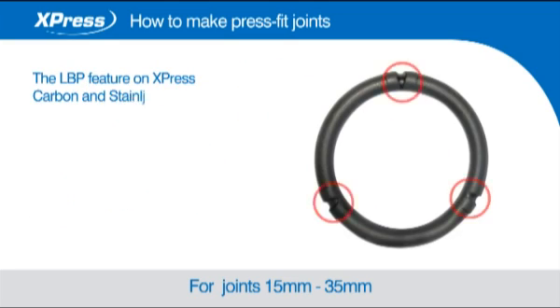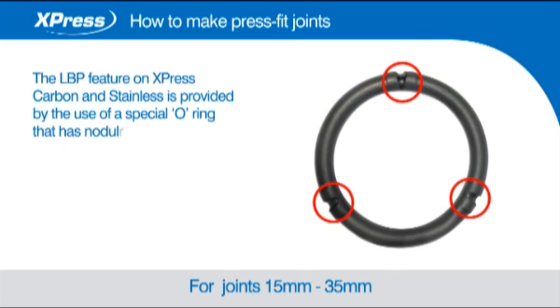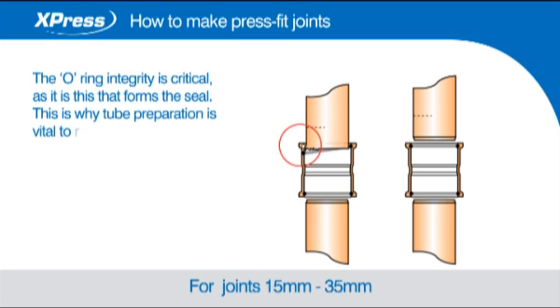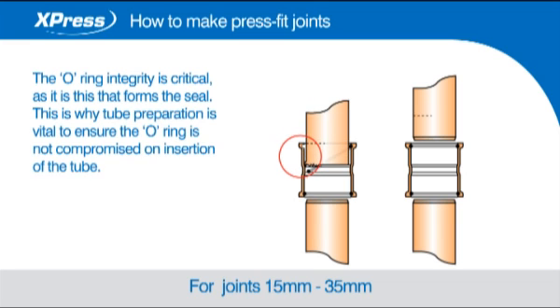The leak before press feature on Express Carbon is provided by the use of a special o-ring that has nodules to form a leak path prior to pressing the fitting. The o-ring integrity is critical as it is this that forms the seal. This is why tube preparation is vital to ensure the o-ring is not compromised on insertion of the tube.